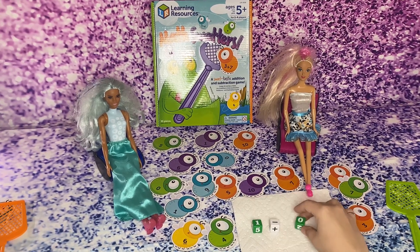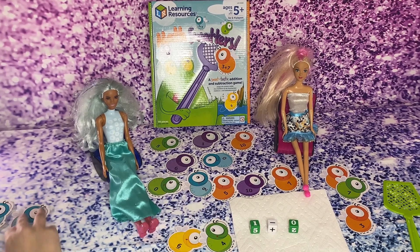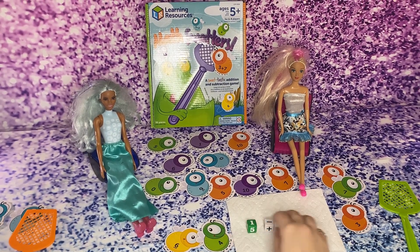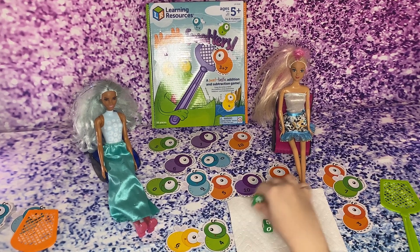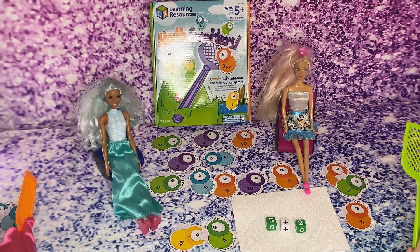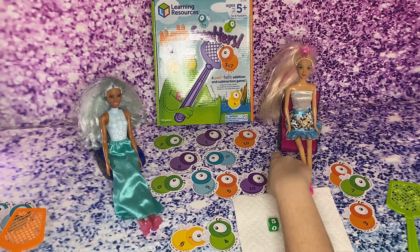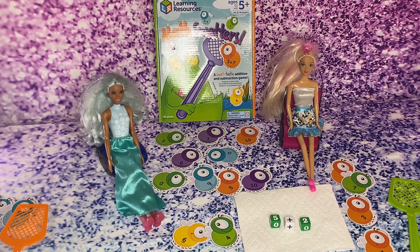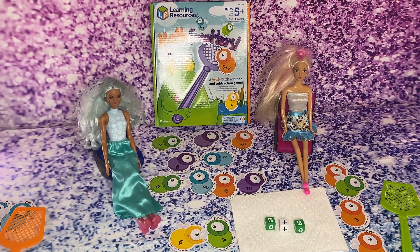One minus zero — oh I got this one — one! Oh, you were faster than me this time. Yes! Five plus two — that is... I know — seven! Good job Nancy. So that's how you play this game, and you can lay out more of the flies here.